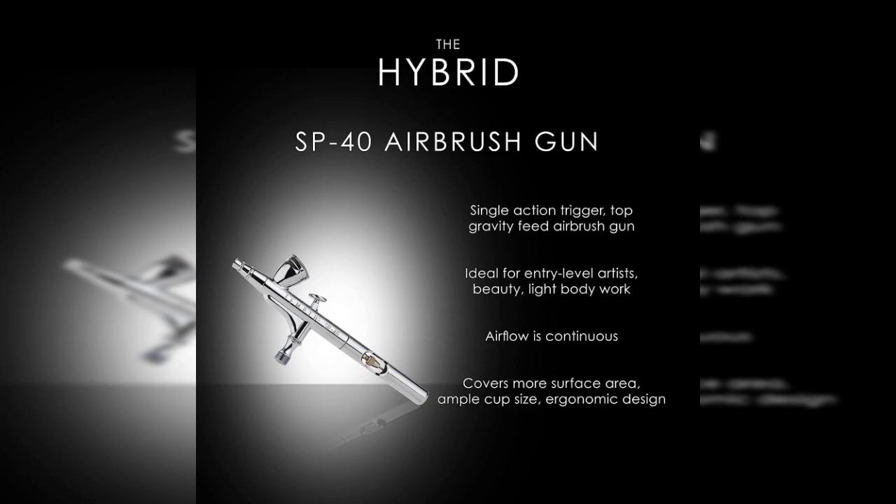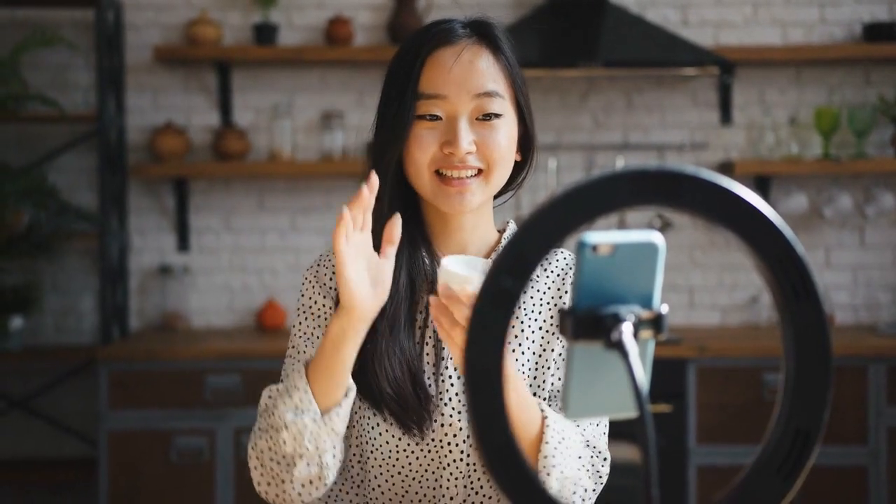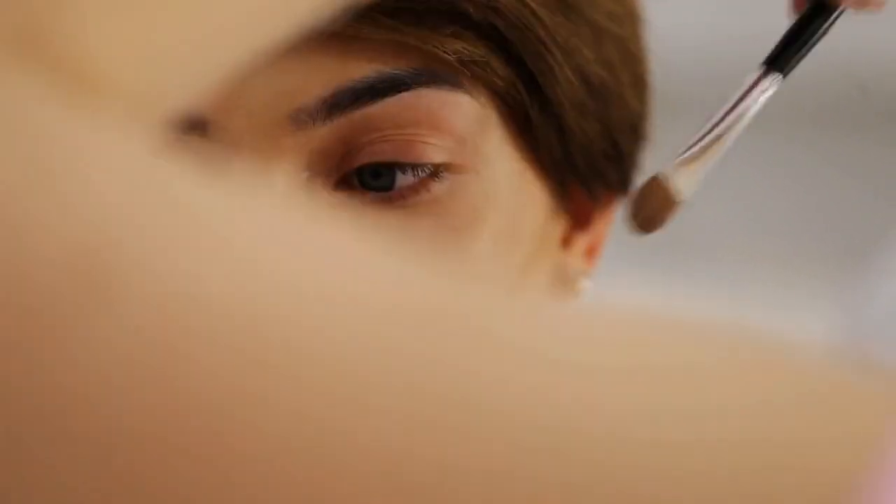Airbrush makeup application has become increasingly popular due to its ability to create a flawless, lightweight, and long-lasting finish. What was once predominantly used in the entertainment and fashion industry has now made its way into the mainstream beauty routines of individuals worldwide. Airbrush makeup offers precision and coverage that traditional makeup techniques often struggle to achieve, providing a smooth, seamless blend and a natural-looking result to enhance the skin's overall appearance.